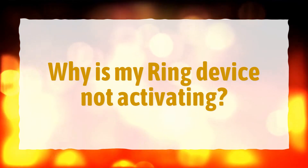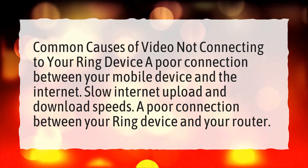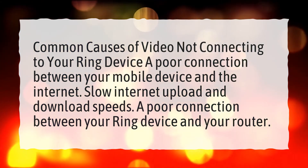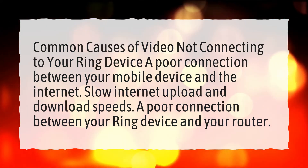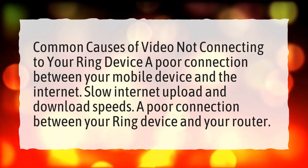Why is my Ring device not activating? Common causes of video not connecting to your Ring device include: a poor connection between your mobile device and the internet, slow internet upload and download speeds, and a poor connection between your Ring device and your router.